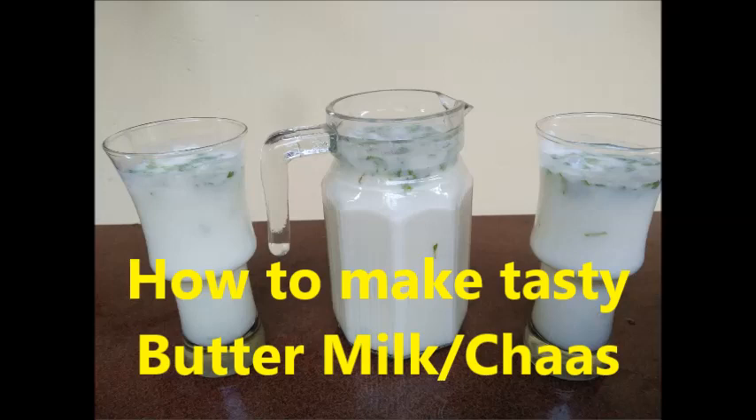Hello all! Let us learn how to make tasty buttermilk similar to the taste of a commercial product.